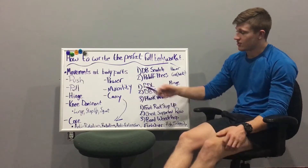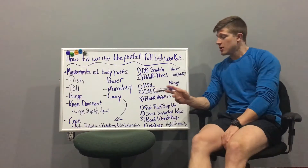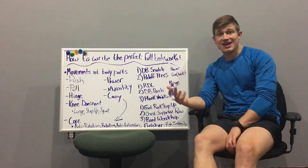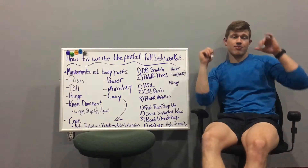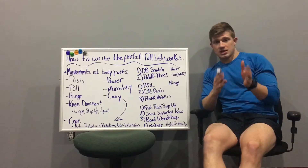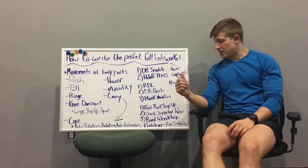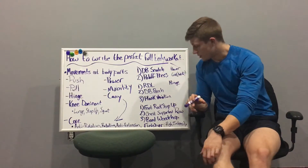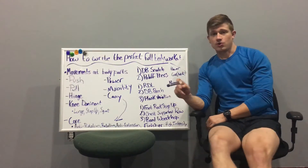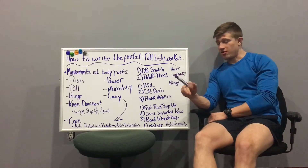Going back to horizontal versus vertical push and pull — what I like to do is make one full-body session a horizontal push-pull day, so you're benching and rowing, and then the next full-body workout you go vertical — overhead press and upright row. You need to hit both planes, so keep them interchangeable and program based on your goals and weaknesses.